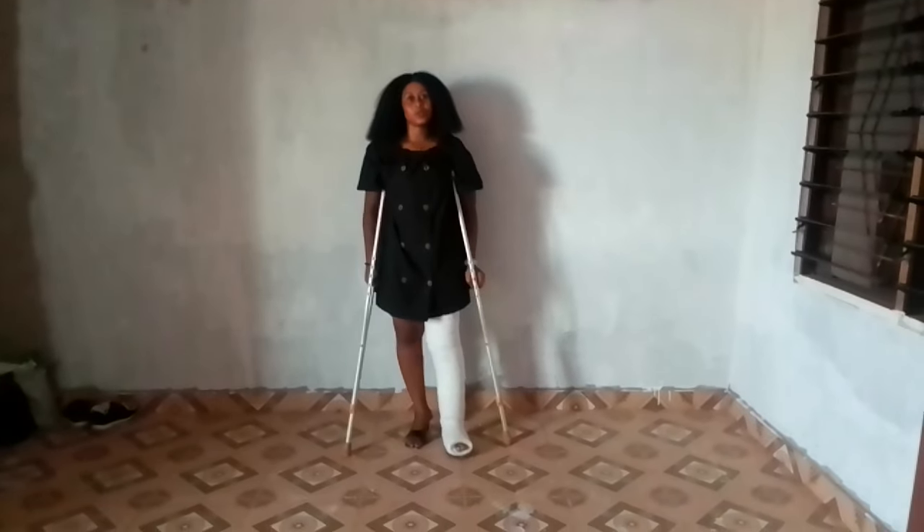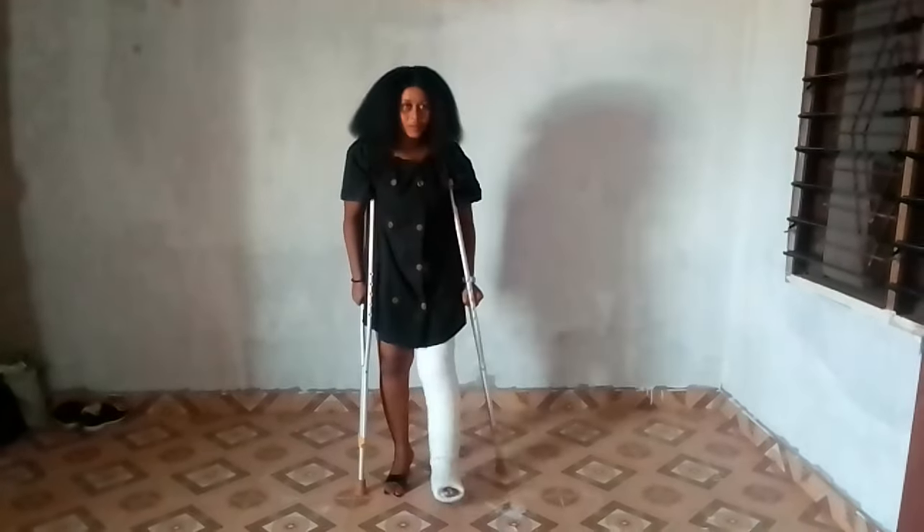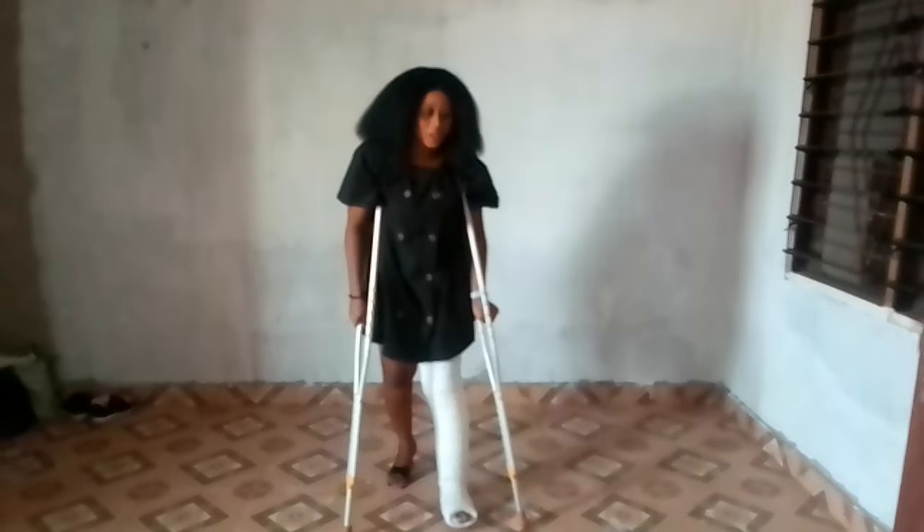Family, I am in a long leg cast, so I am coming to show you how I use it to go to work with the crutches. Watch now and see how I use it to go to work with the crutches. This is how I use it to go to work with the crutches.